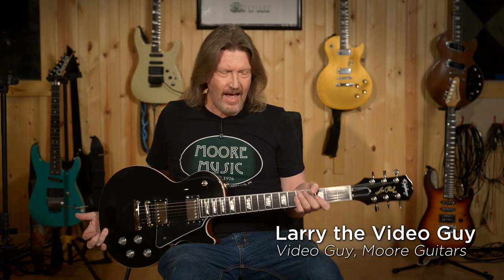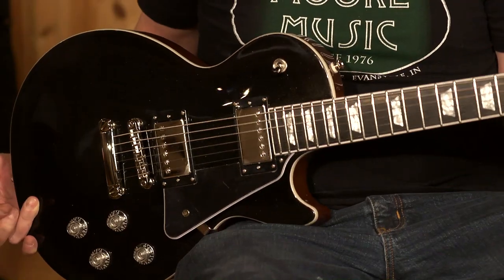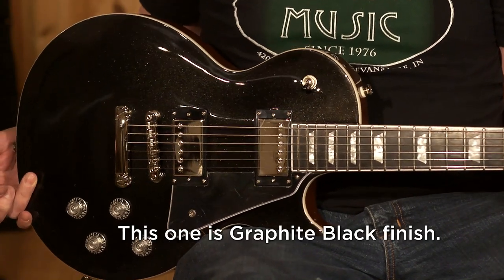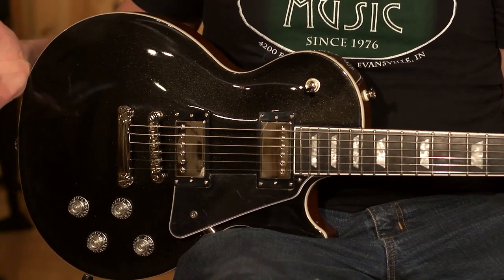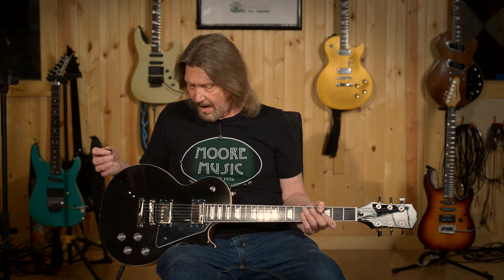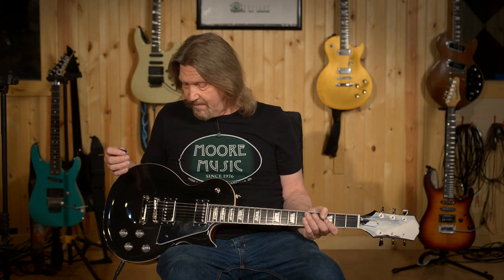Hello friends and welcome back. Today I have what I've been waiting to get my hands on: the Epiphone Les Paul Modern. With Epiphone's new brand philosophy of doing a mirror image, so to speak, of every guitar in the Gibson catalog, this one has been on my list because the Gibson Les Paul Modern, in my mind, is the finest Les Paul I've ever played. All of the modernizations they've done to that guitar have truly made it a new classic, so I have been anxious to see what Epiphone is doing with this.